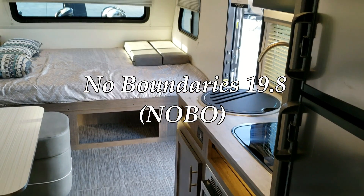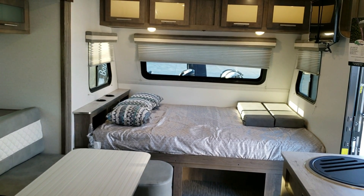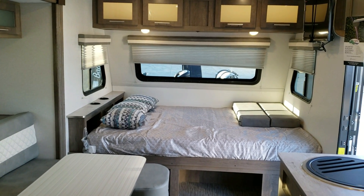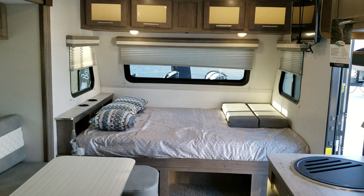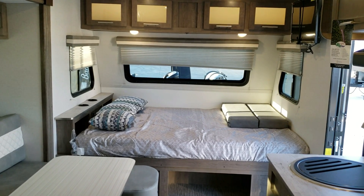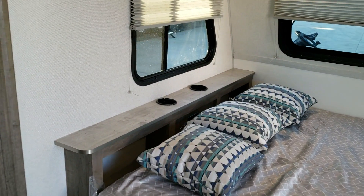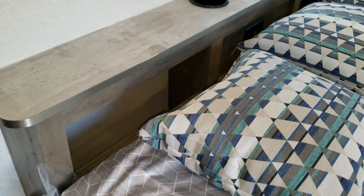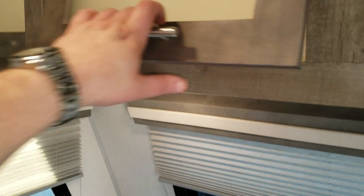The area across the front is a queen bed — 60 by 80 — that goes sideways. There are nice overhead cabinets up above with an LED backlight in the cabinetry, and big windows across the front section. The two on the sides do actually slide open for ventilation. At the top of the headboard you have cup holders, an electric outlet, and a little storage area on both sides. The overhead storage is roughly nine to ten inches deep.